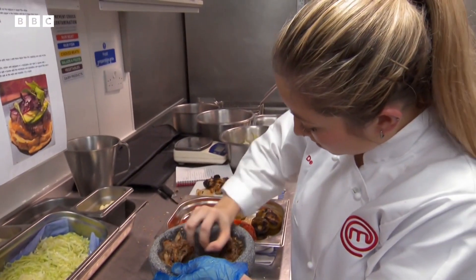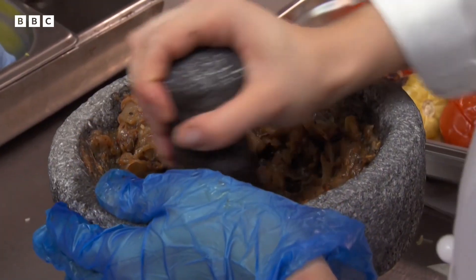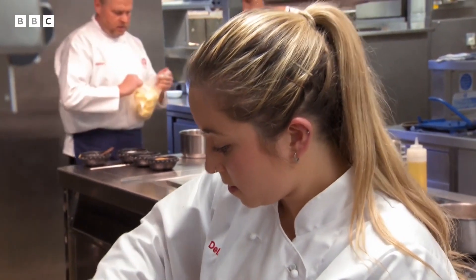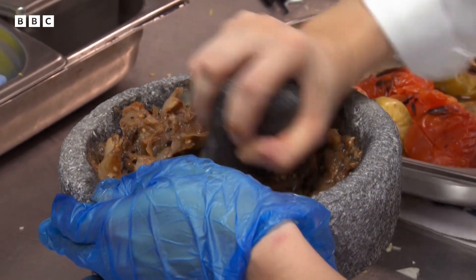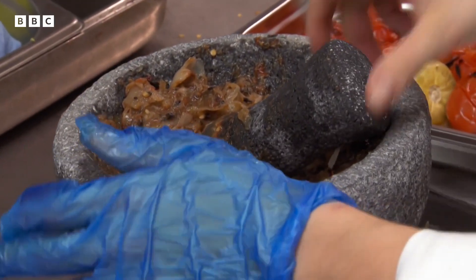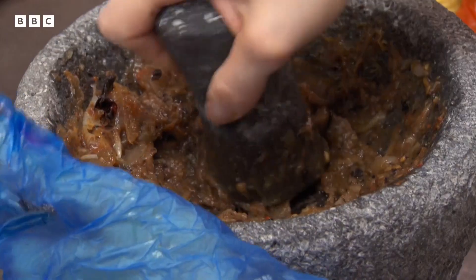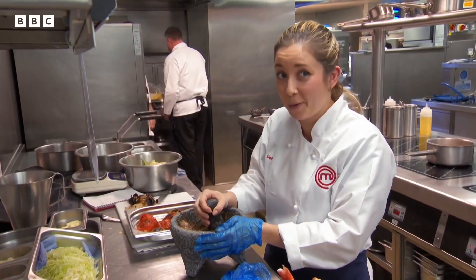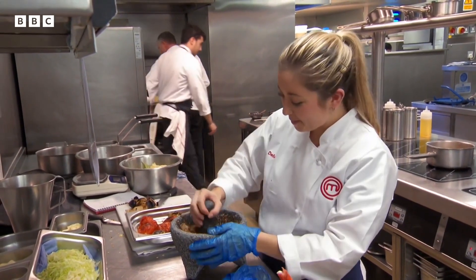But before she can cook the lobster, Delia has to make her salsa by grinding tomatoes, onions, and chilies in a Mexican molcajete. I've got to grind this to a puree. I never realized onions were so tough. That is really hot — I'm really hot.